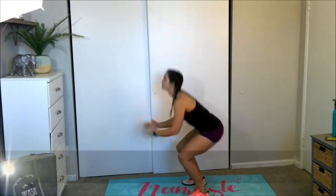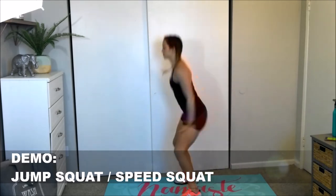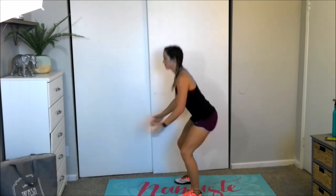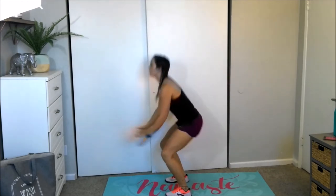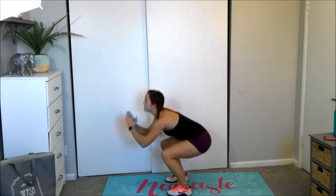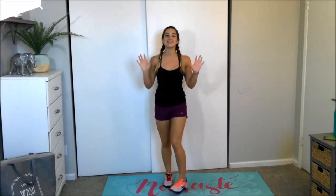Get ready to go. First exercise is jump squats. And begin — keep those hips back, knees behind the toes. If you have any knee injuries, you will be performing squats stationary at speed. Ten seconds rest, breathe. Make sure your water is nearby.